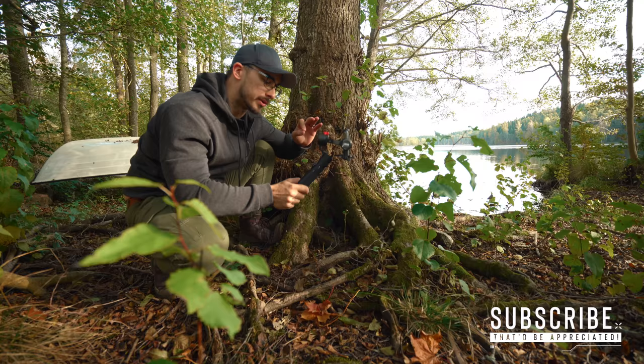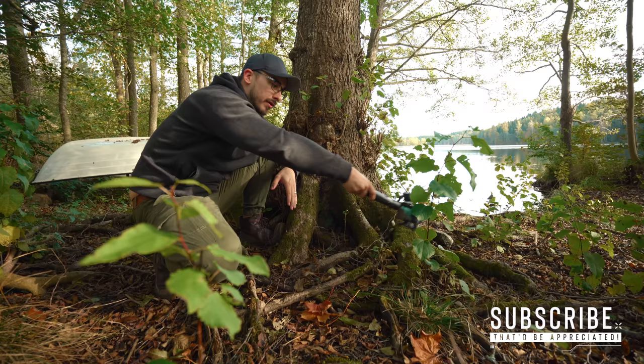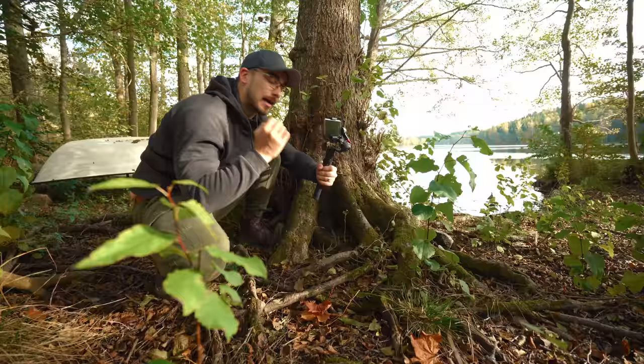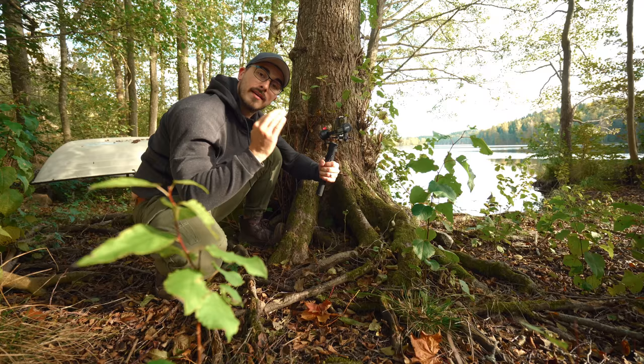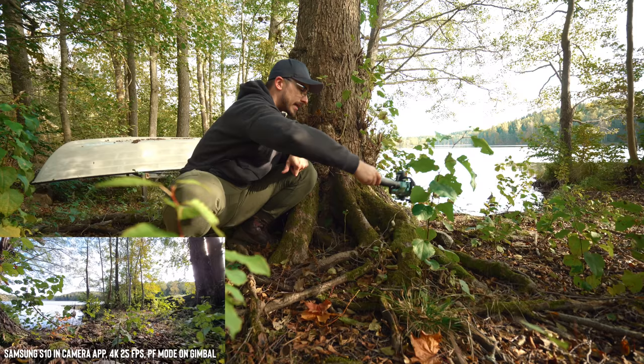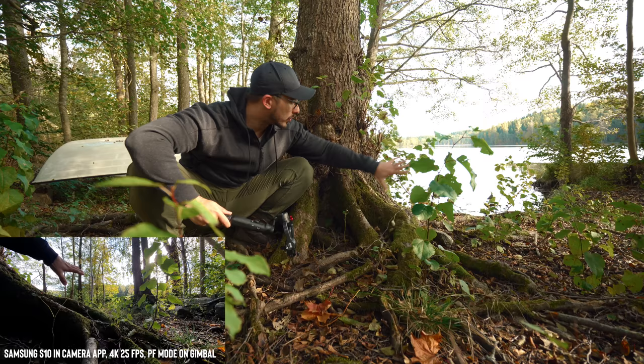Underslung mode is basically holding your gimbal like this and moving really close to the ground, because when you move close to the ground it feels like you have really big motion in your shot. I'm going to use a wide-angle lens and shoot in 4K 25 frames per second. I'll set my focus point, start recording, and do a small pan so the tree roots act as the foreground and then reveal the lake behind it.